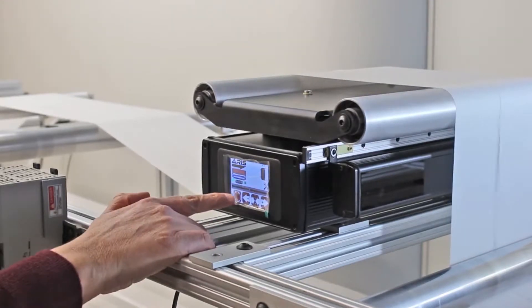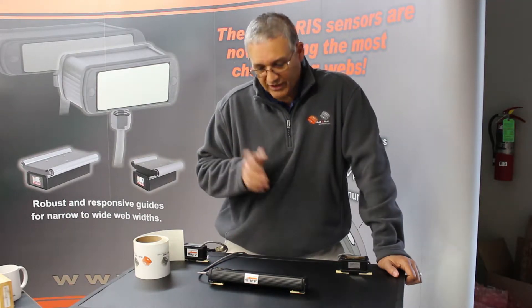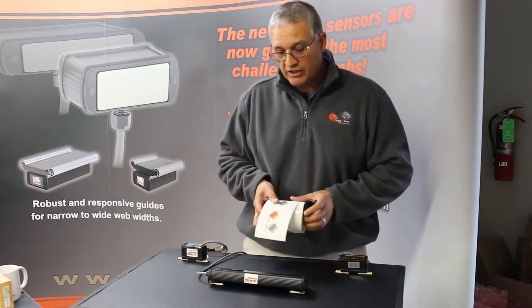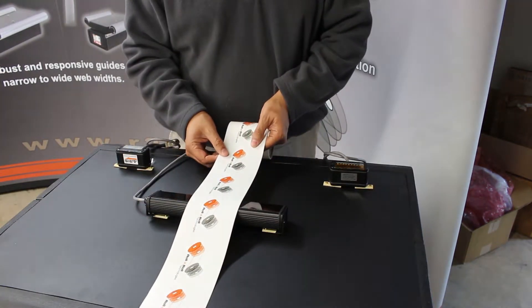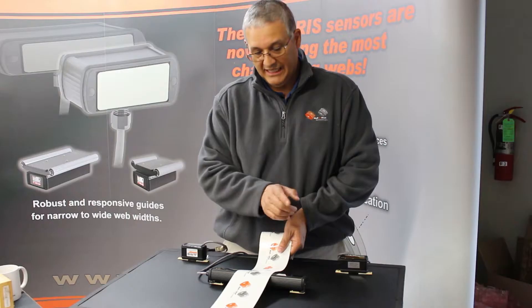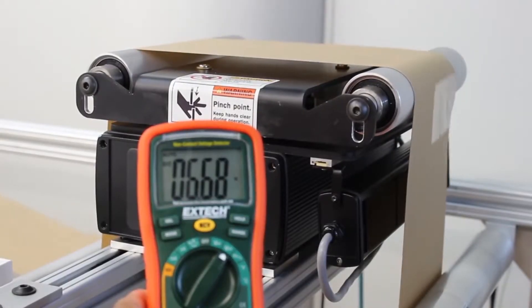Our sensors on their own can actually have many other features that deal with that application. For example, this 221mm sensor — we can use it to monitor the width of any material that is within the 221mm sensing window. It can measure the width, and it can also detect if there are differences in the width, and therefore send out a signal to tell you that something is wrong with the width.